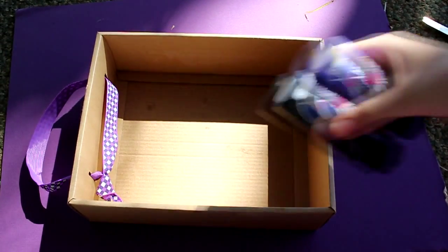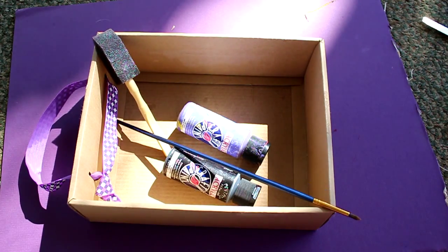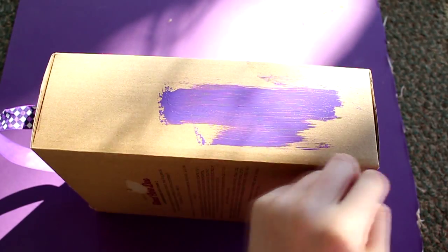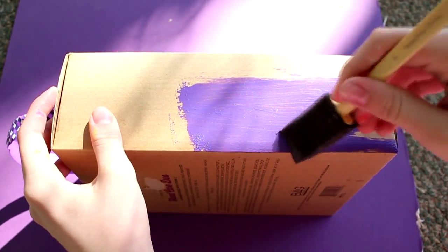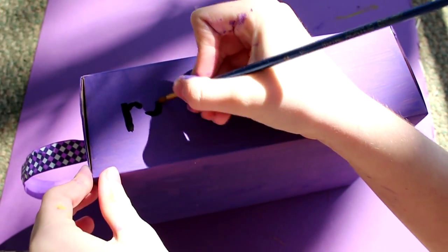For the last DIY, you will need a cardboard box, some paint, a sponge, and a paintbrush. The first thing you will need to do is just paint all the sides of the box your chosen color. I just chose purple. And hopefully you know how to paint the sides of a box, so I'll just leave you to that.